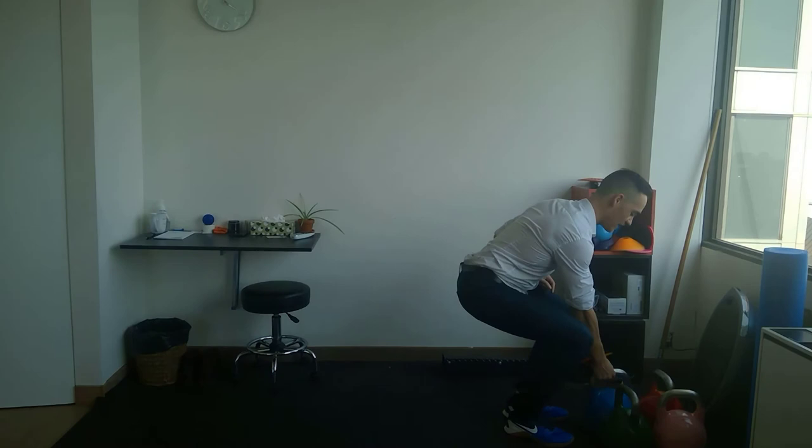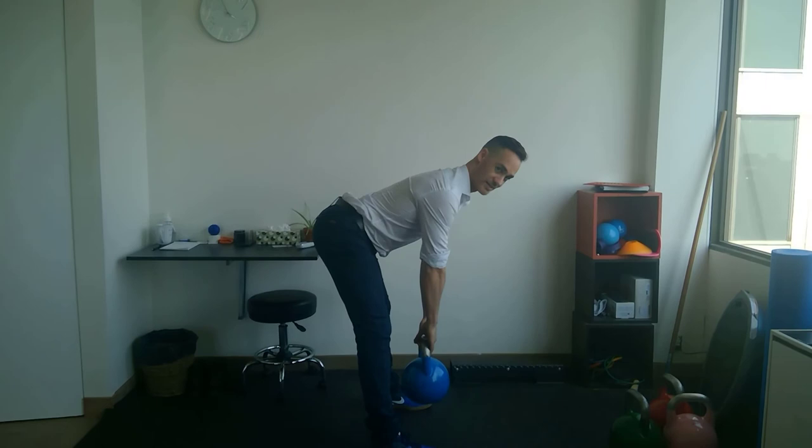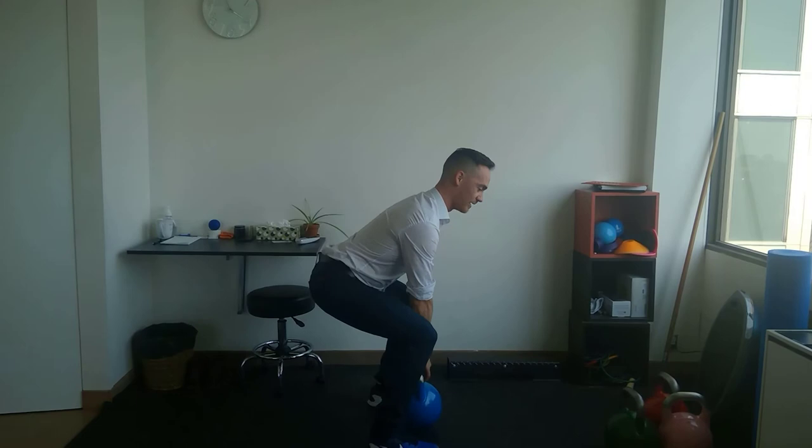But did you know that strength training through the range of motion that the hamstrings act on — like a deadlift exercise — will also help improve range of motion? Let me demonstrate. If I take this 12-kilo kettlebell and do a deadlift, as I push my pelvis backwards, you can see how I lengthen out through all that musculature at the backside of my thigh — namely my hamstrings.